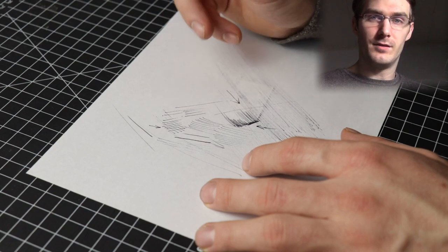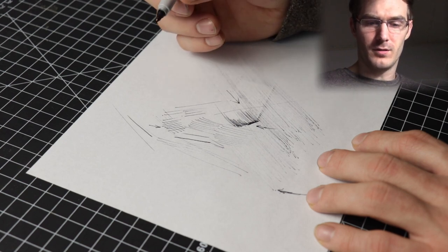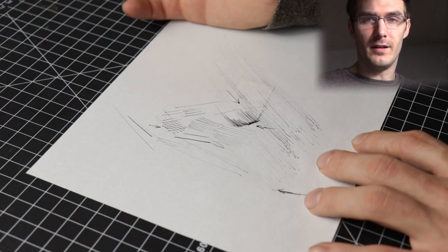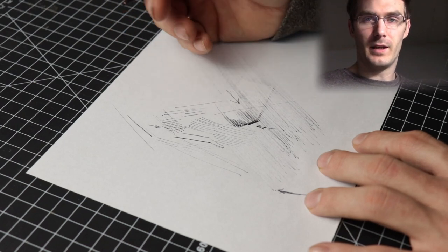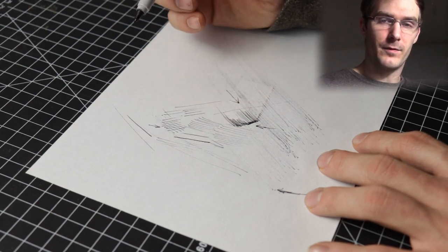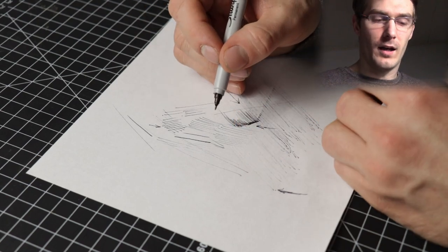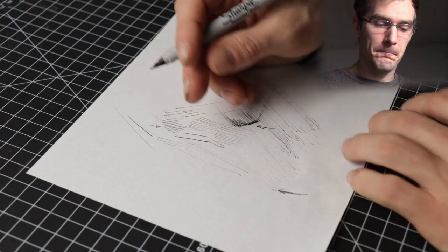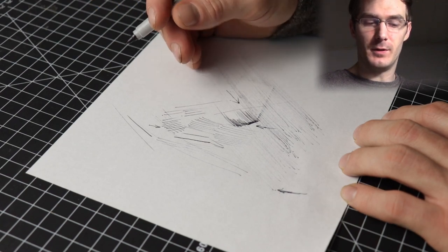My second tip: some markers aren't archival, meaning the ink will fade over time — it's not going to be permanent like some inks or paint. That's why I prefer doing a lot of my sketching and practice with this marker, but for really detailed finished artwork I'll use a fountain pen or some type of ink that doesn't fade, on archival paper that also won't fade.